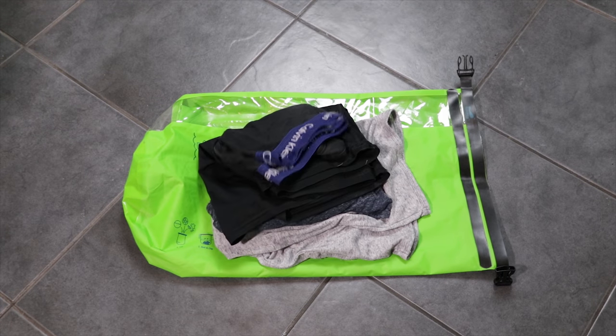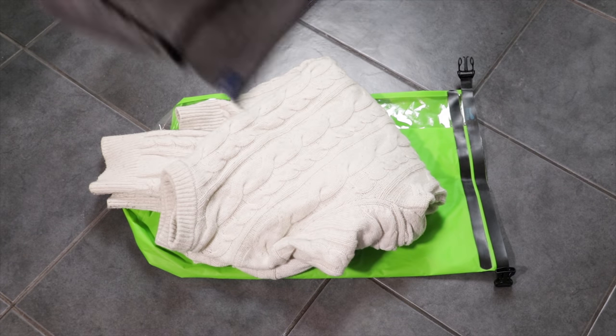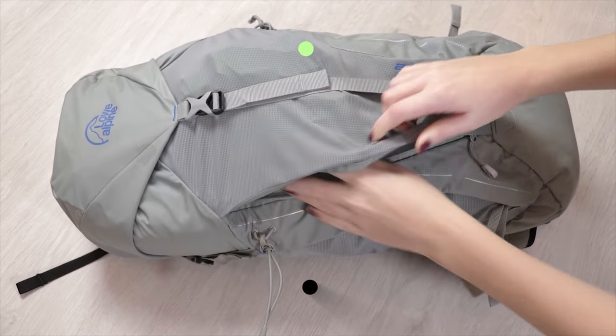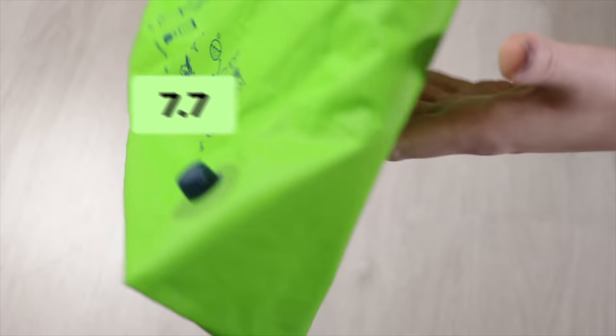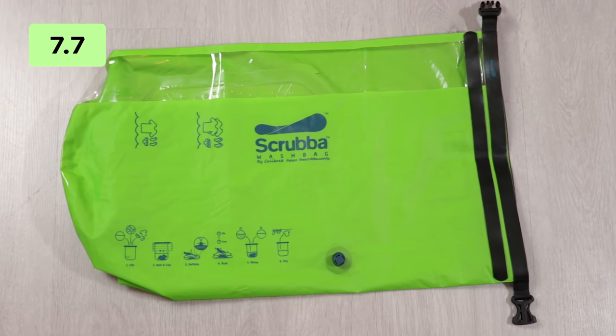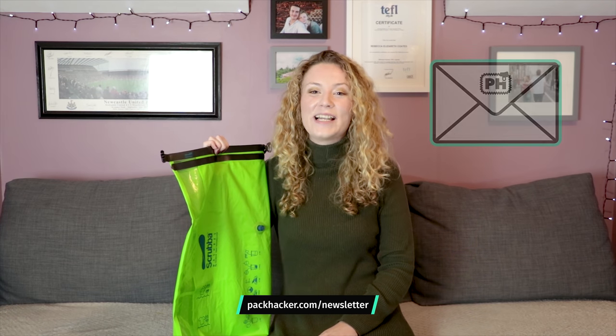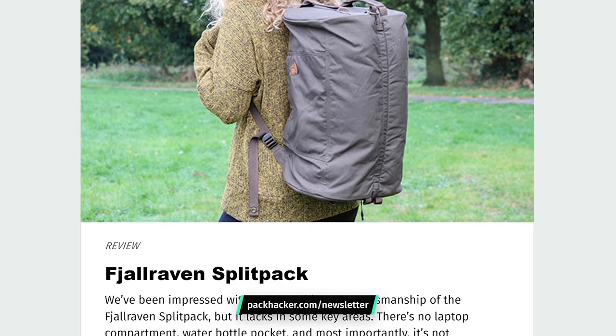While it's a pain that the Scrubber can only wash a certain amount of clothes at one time and it's not perfect for bulkier items, we've been impressed with its packability, durability, and benefits over alternative washing methods. If you struggle to find a laundrette on the road or are tired of washing your clothes in a sink, the Scrubber wash bag is a simple and impressively practical solution. Thanks for taking a look at our review — leave us a comment below and let us know what you think. Head over to packhacker.com/newsletter, sign up, and never miss an update. We'll see you in the next one.